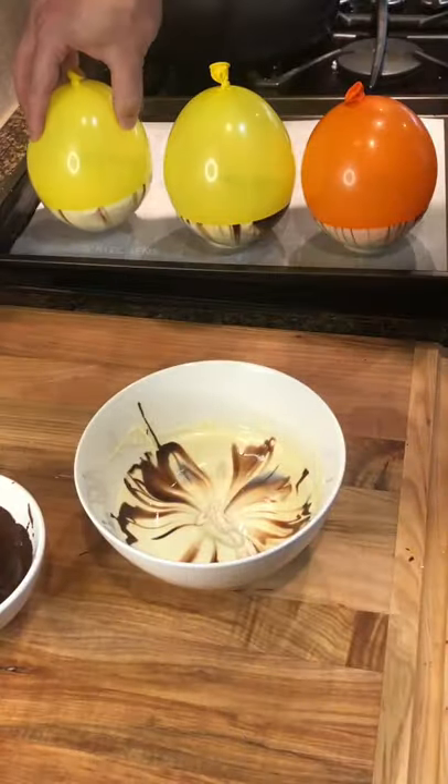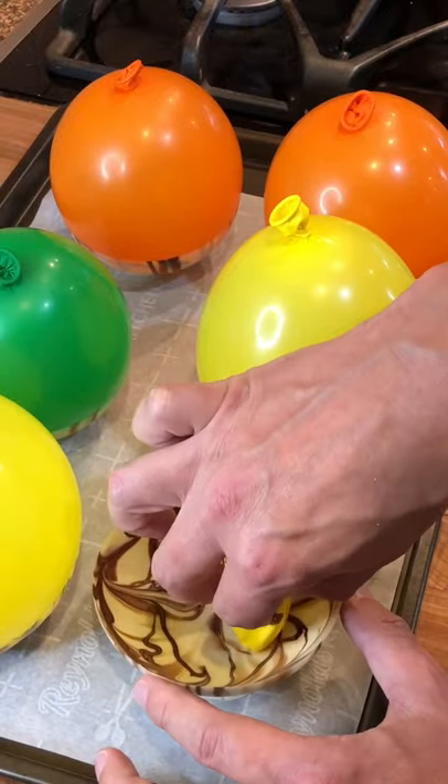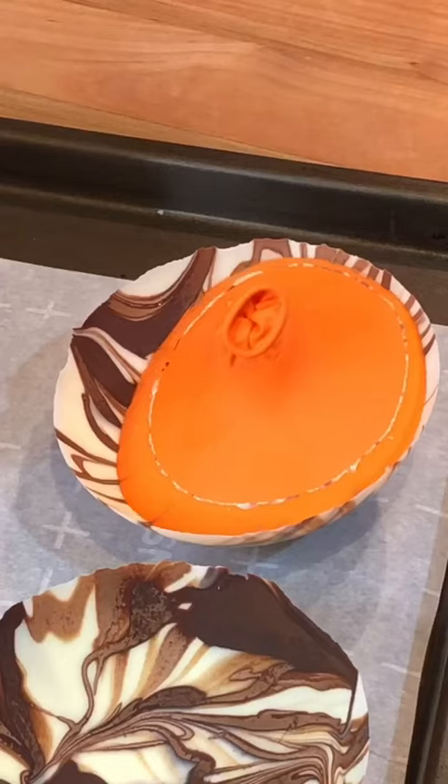Wait 10 to 20 minutes for the chocolate to set, then pop the balloons and voila — chocolate bowls.